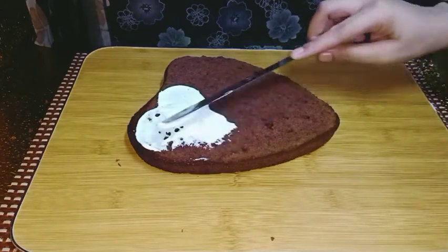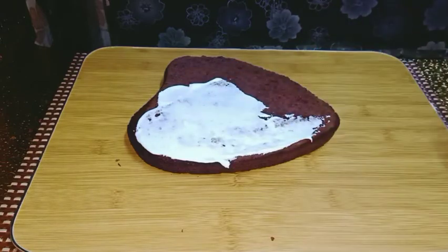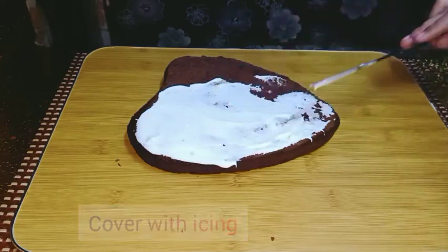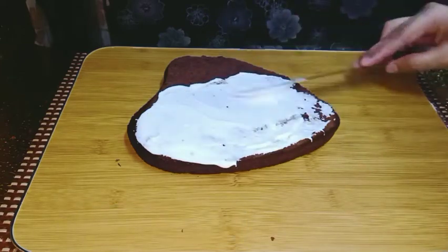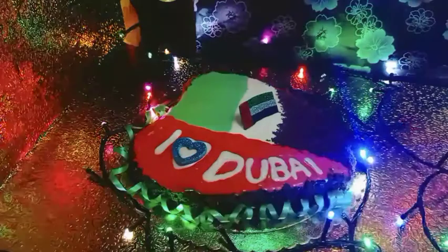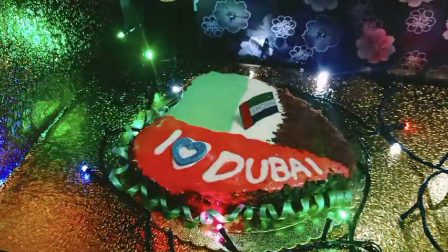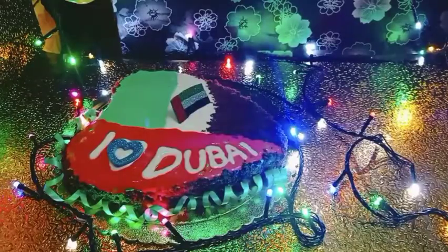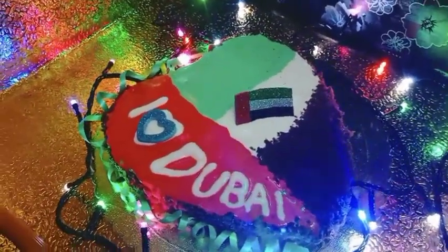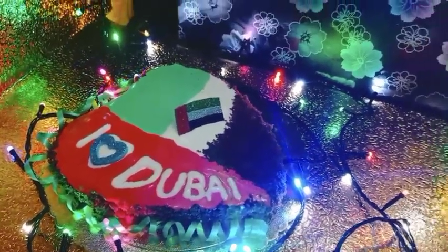The cake was baked and I cut it in half. I will make a chocolate trifle with one half. I applied all the cream and divided it into two parts, adding red food color and green food color. I decorated the cake accordingly. Please watch the full video and give me your feedback in the comment section. Happy national day!